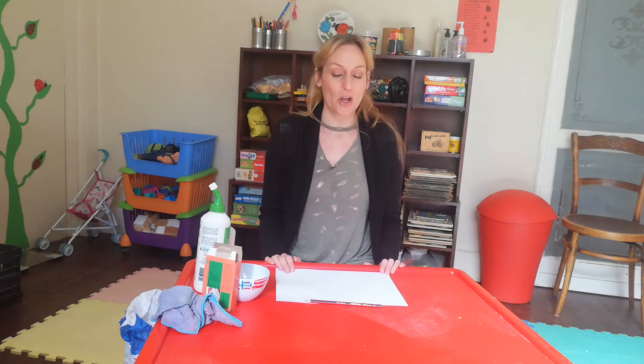What are senses, guys? We have five senses — one, two, three, four, five. Five senses! Say it with teacher Anya: senses. Okay, so what are our five senses?